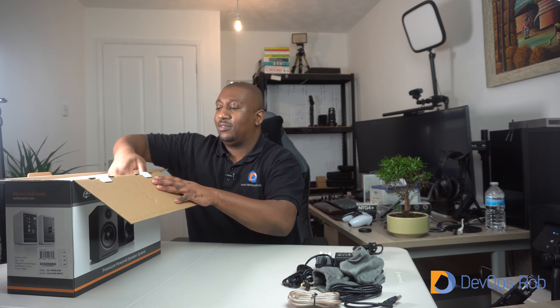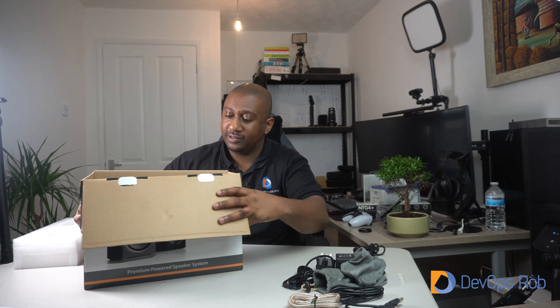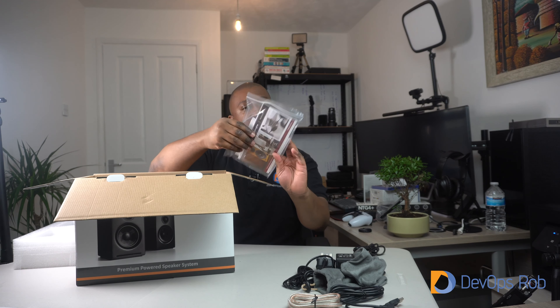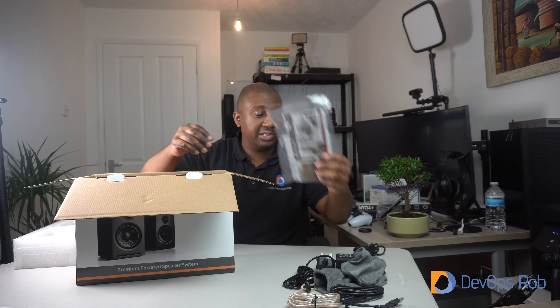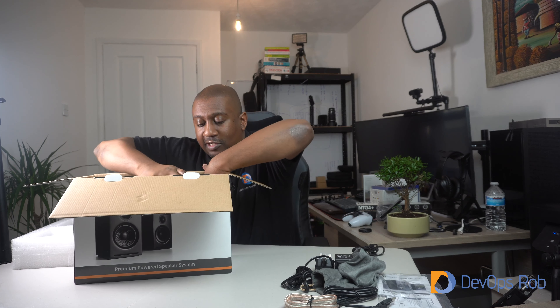Now we'll take out these foam pieces. Before I pull them up, I just want you to see inside the box — they've wrapped the speakers in the same kind of material and bags that the peripherals and cables are in. To me that is super nice. We have the instructions and some other documentation — maybe warranty information and a quick start guide — so we'll pop that to one side.